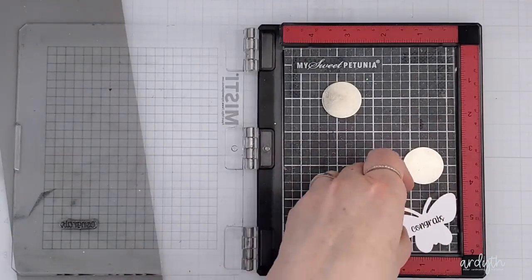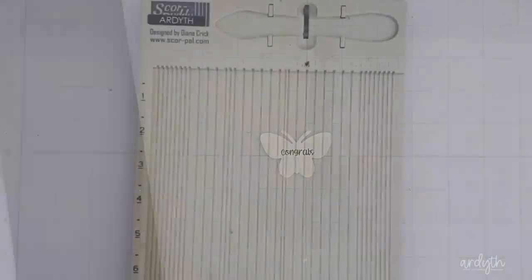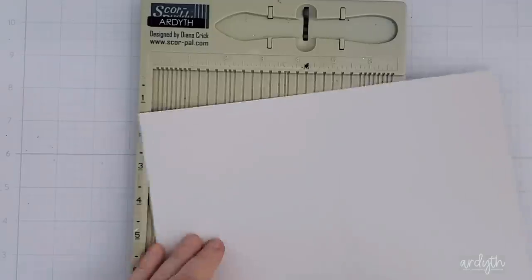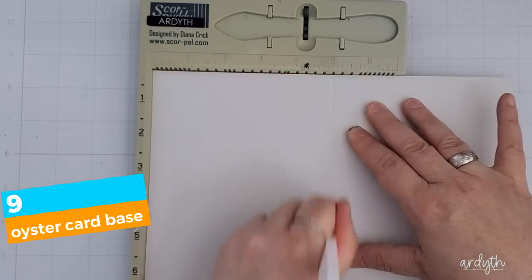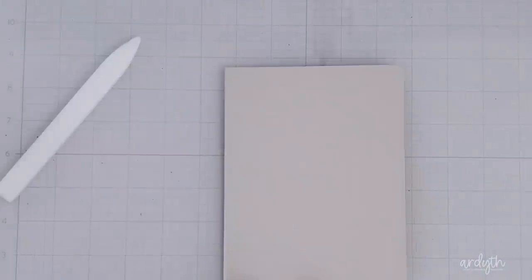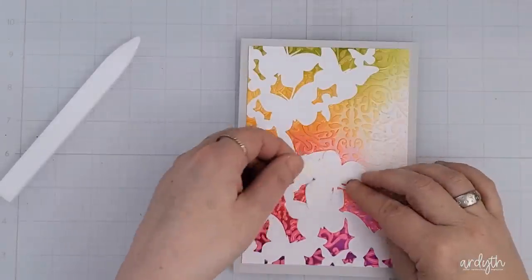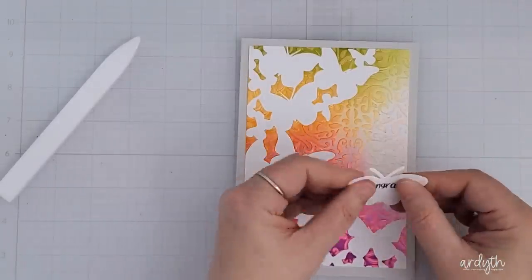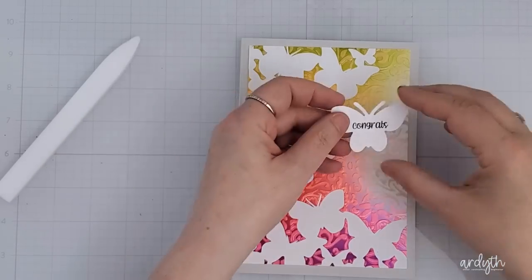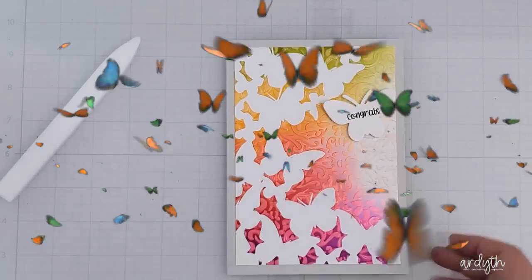I stamped my sentiment in black, which is another habit you could change up, but I've tried it and I rarely like how it turns out. Here's another easy idea: I almost always use a white card base, but I also have this oyster cardstock from Ellen Hudson — a pretty pale warm gray. It's neutral and still light, but it adds just a slightly different look. I'm going to use the sentiment to cover up a couple of the flaws in my paste, and I position the butterfly so that it looks like it's part of the kaleidoscope of butterflies.